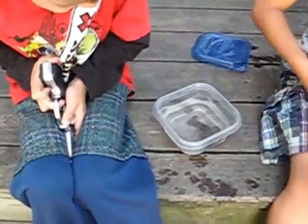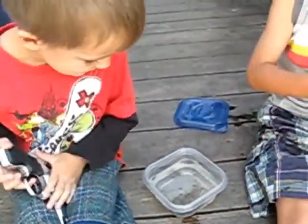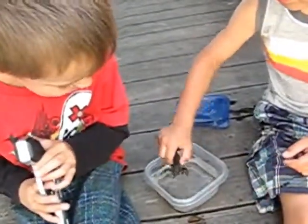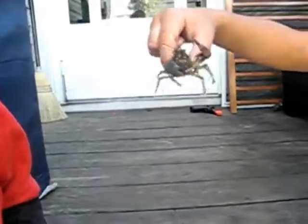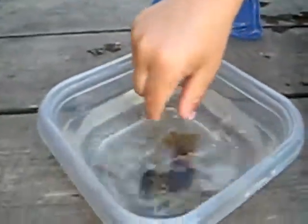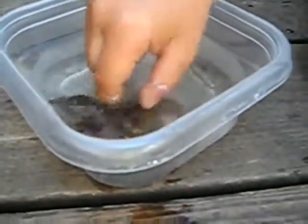Pick him up. I'm scared. You just try it. If you get scared, you can drop him in the water. Can you hold him way far? Can you do it? Could you hold him way far? Right there? Yeah. That's so nice.